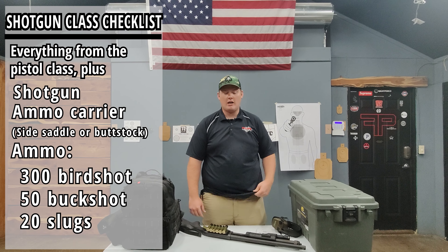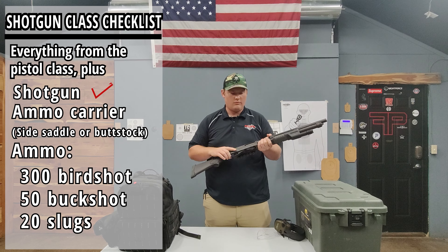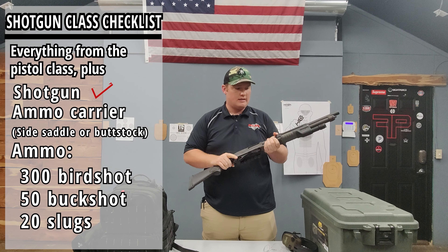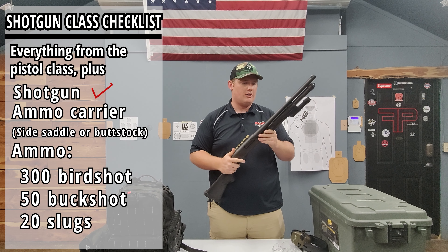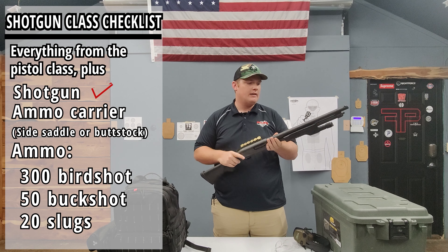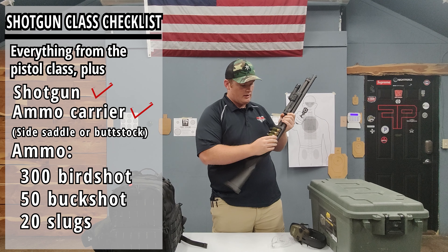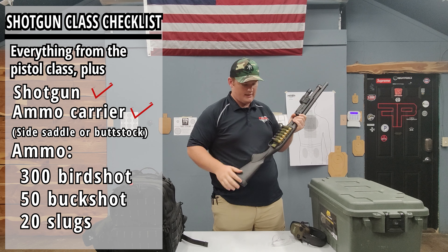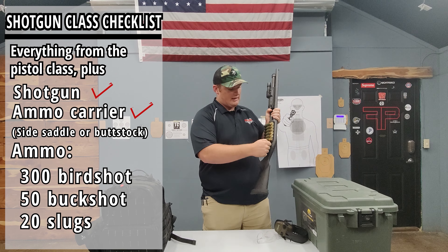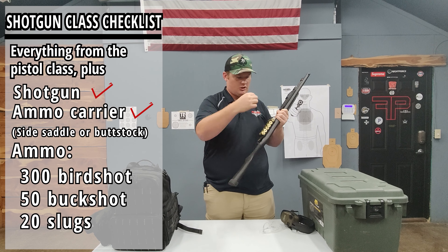Let's talk about what you need to bring to the shotgun class. First is the gun — this one is an 870, but you want something reliable like a pump shotgun, a Remington 870 or a Mossberg, so you're not clearing jams all weekend. You can also use a semi-auto like a Benelli or Beretta, just something reliable. You'll want it set up with a side saddle on the receiver so you can carry extra ammo. You can also use butt stock ones that hold extra shells. The Velcro-style side saddles are nice because you can load a bunch up and pop them straight onto the receiver without spending a lot of time putting shells in individually.